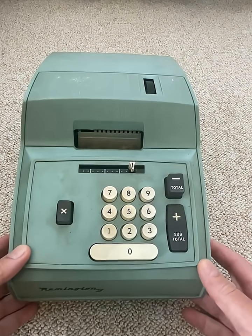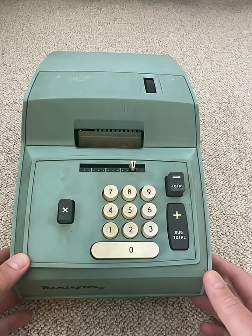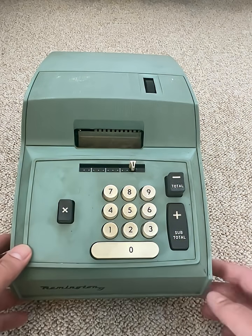My latest purchase from an estate sale of a recently passed 96-year-old lady. Cost me a whole lot of 6 euros. Doing the maths — 96 years old, that's born in the late 20s — she might have actually been working on this in the office and took it home when she retired.